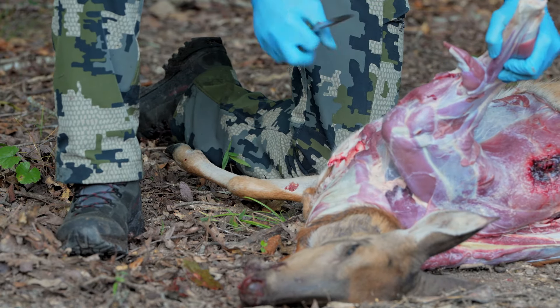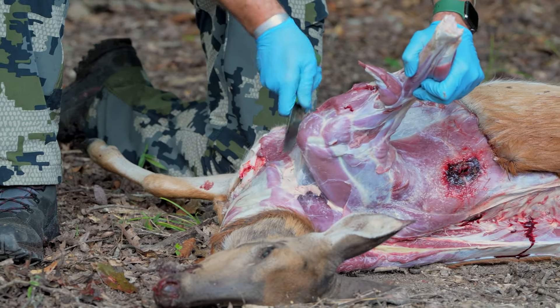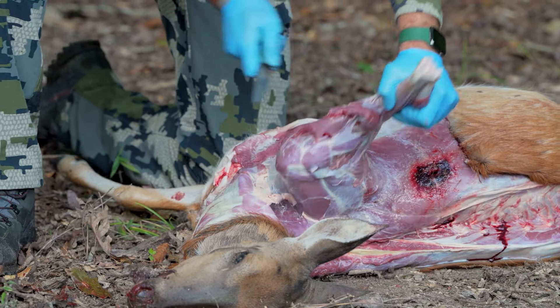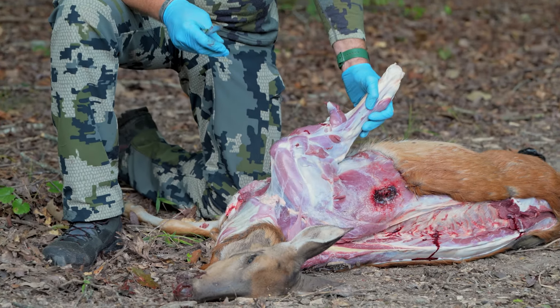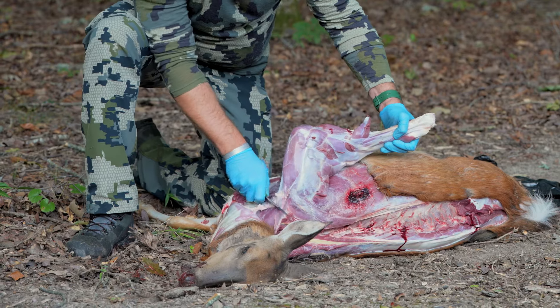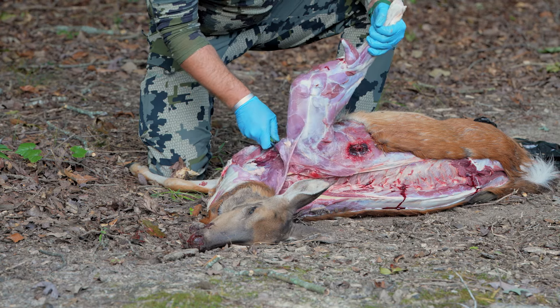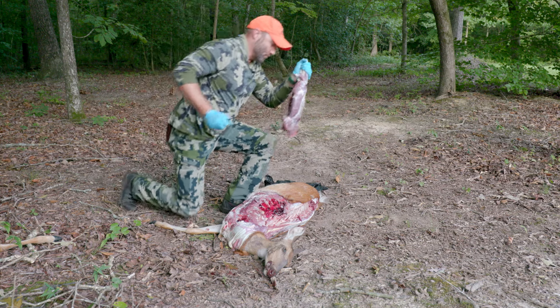Once we have that front shoulder skinned free, I'm going to skin down to the brisket, cut along the middle of the brisket. There's no ball joint in the front shoulder, so it's just connective tissue and muscle holding it together. We're just going to cut through that, start coming through, and you'll feel it come loose. There's your front shoulder.